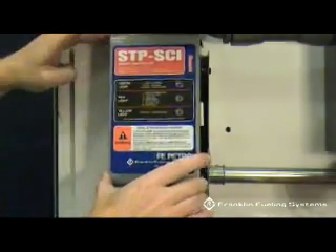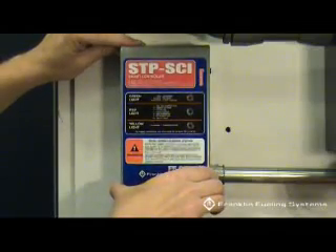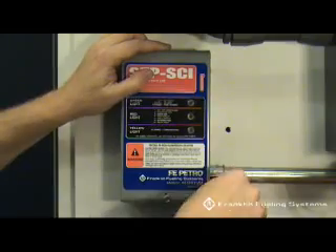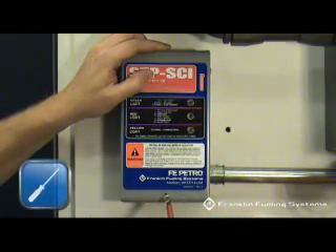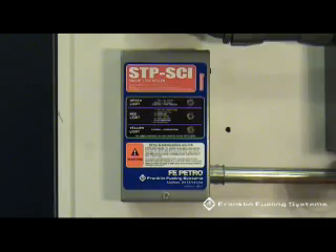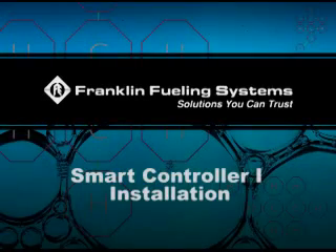Replace the cover and the screw. You are now ready to apply power.